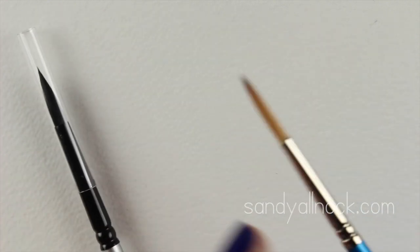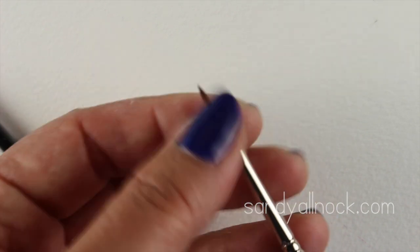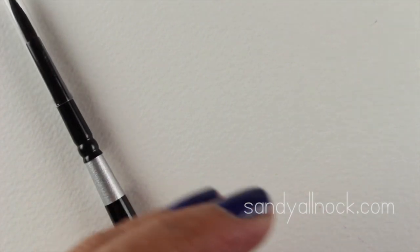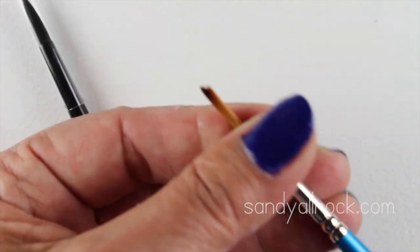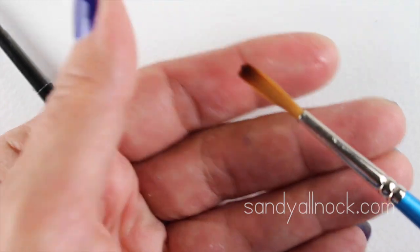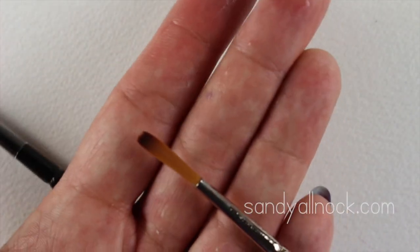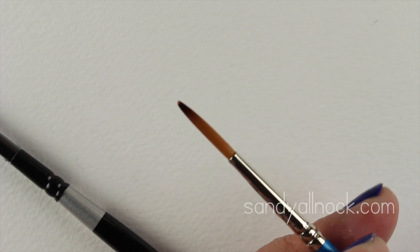Here are two brand new brushes and I want to show you something about buying a new brush because this confused me at first. You buy the brush and it's stiff — I thought I got a brush with something gooey on it, but it's not that. It's simply a brush that needs the gum arabic rinsed out of it. It's put on in manufacturing to keep the bristles from fraying. All you do is rinse them a couple of times, massage that stuff out, give it a shake, and there you go — a nice fine point.